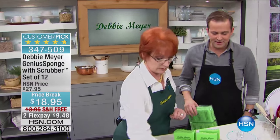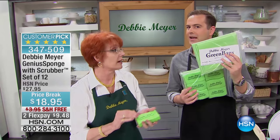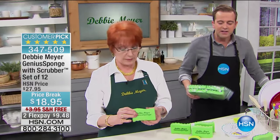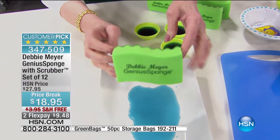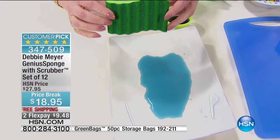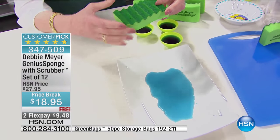When you buy the Debbie Meyer Genius Sponge, we're going to give you $5 off any other Debbie Meyer product — that includes, of course, our Debbie Meyer green bags. You get a set of 50 for $14 and change. The reality is this is something we have to buy anyway, so if we're going to buy it, let's buy the best. The scrubber side is made with the same materials as the other side, so the scrubber side also inhibits the growth of anything on it as well.